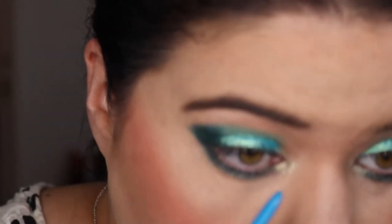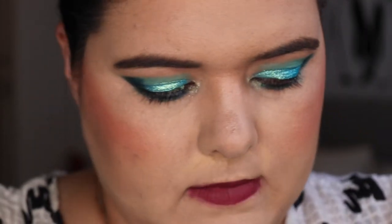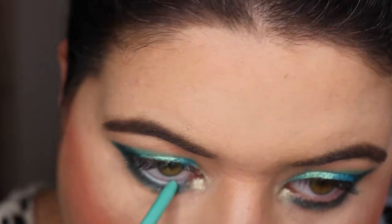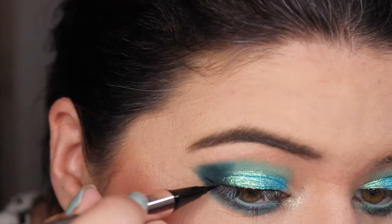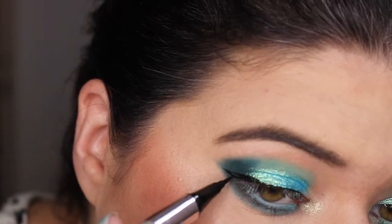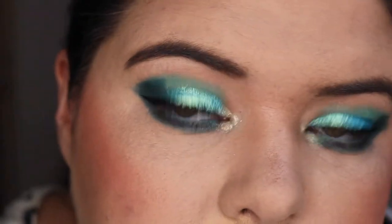For the actual eye liner, I have the Manhattan Joel Liner in Blue Aqua Sparkle, but I got this one overseas and it's not going on well today. I did a little swatch and the pigment is there, but it's just not applying to my eye easily. So I'm switching to my Colourpop gel liner in Zulu.